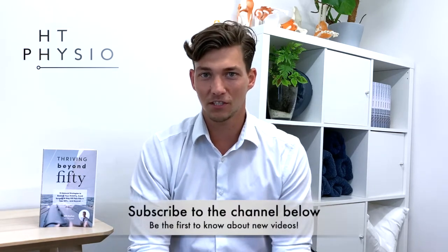Before we dive into the content of the video, if you haven't already please like the video and subscribe to the channel so you'll be the first to hear about our new releases. Now let's talk about what a DVT is and how to prevent it.